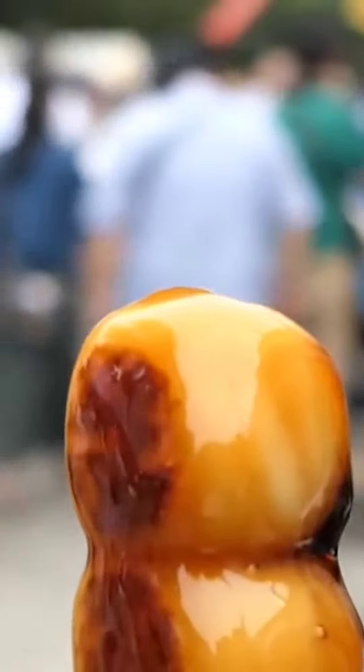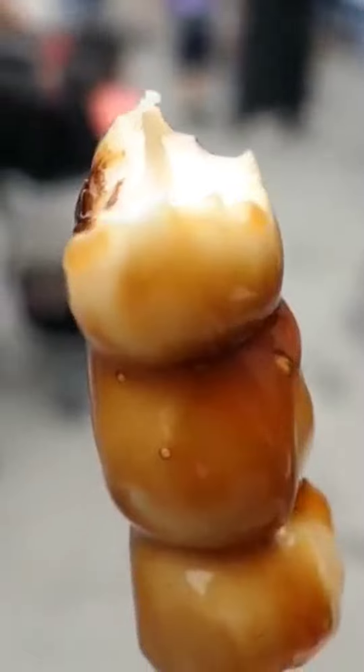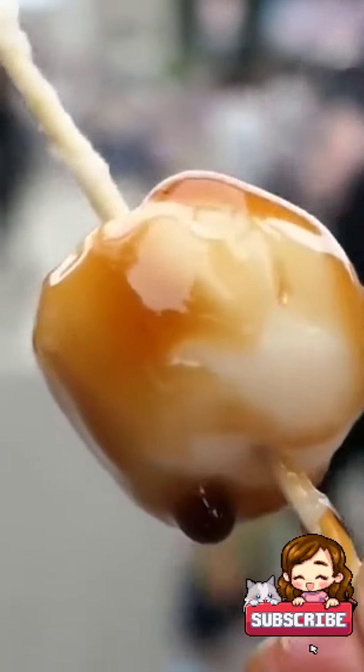After the dango balls have been cooked and cooled, they are impaled onto a bamboo stick, three to five per skewer. This not only makes them easier to eat, but it also provides a visually appealing presentation.